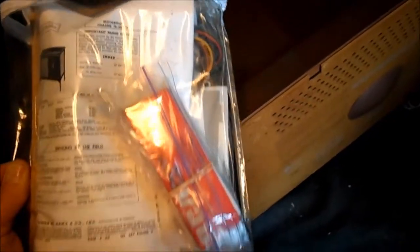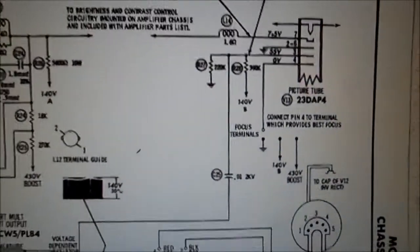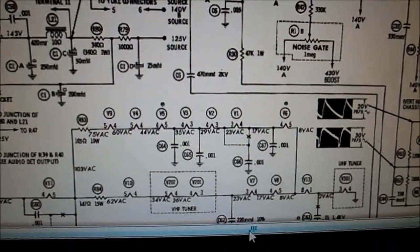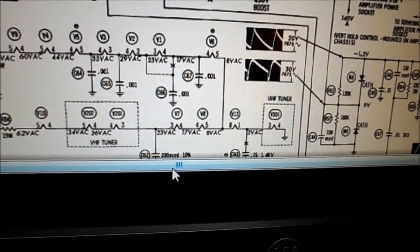I've gone ahead and ordered a replacement horizontal output tube for it, which is a 27GB5, also known as a PL500 — some sort of European-style output tube. There's the brightener that was attached to it when we picked it up. Our CRT is the 23DAP4, called V13 on the diagram. On the string, V13 is right here — pin 8 and pin 1. It does not give the voltage drop across it, but those are the pins.